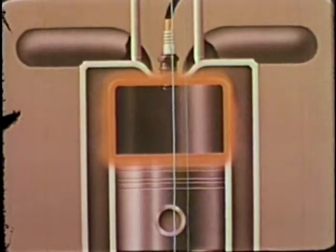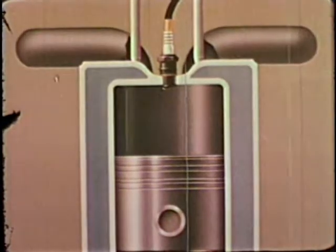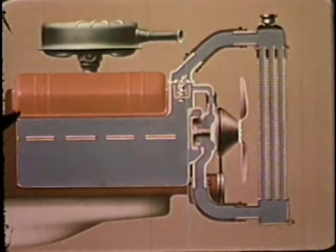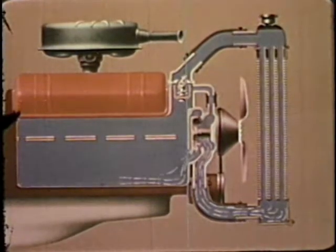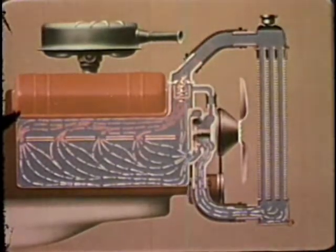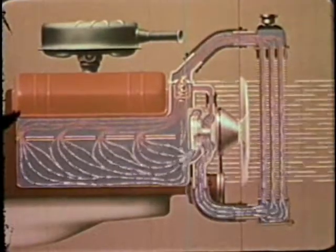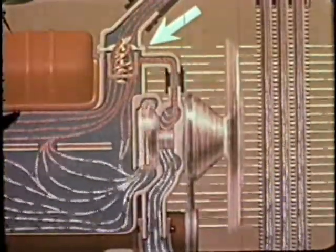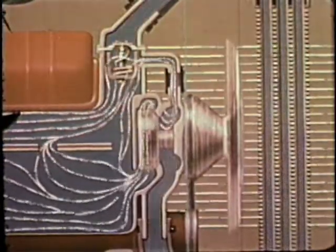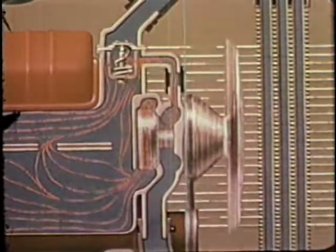Most of this heat must be removed by the cooling system to avoid damage to the engine. A water jacket surrounding parts of the cylinders, the valves, and the spark plugs contains circulating water that carries off most of the heat. A pump forces water from the bottom of the radiator, through the water jacket where it absorbs heat from the engine parts, and then back to the radiator for cooling. The fan pulls air through the radiator to carry heat away from the hot water. A thermostat regulates the cooling: when the engine is cold, it controls the flow to help the engine warm up quickly; when the water reaches 160 to 180 degrees, the thermostat opens and lets the water flow to the radiator for cooling.